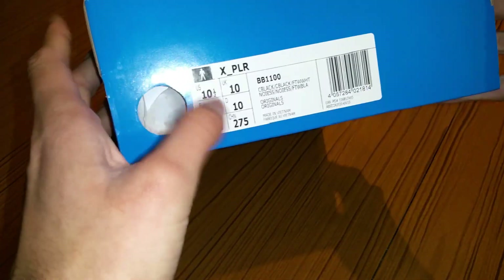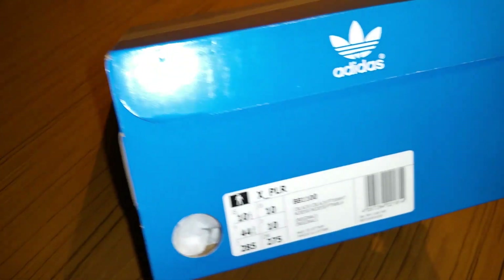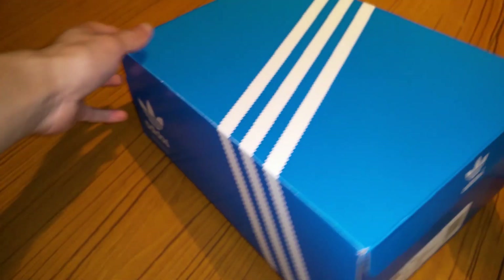Adidas Originals X PLR, size 10. These are the black versions. It also comes in grey, white, red and green, and khaki green. Really nice.